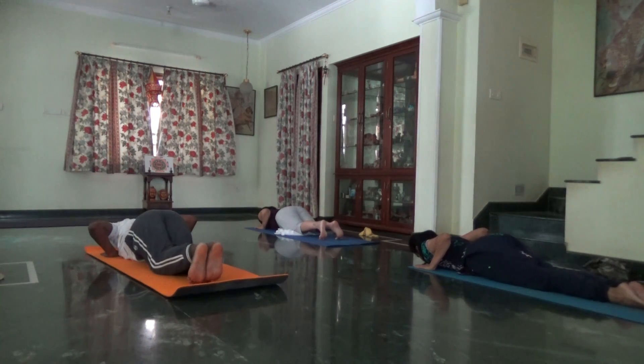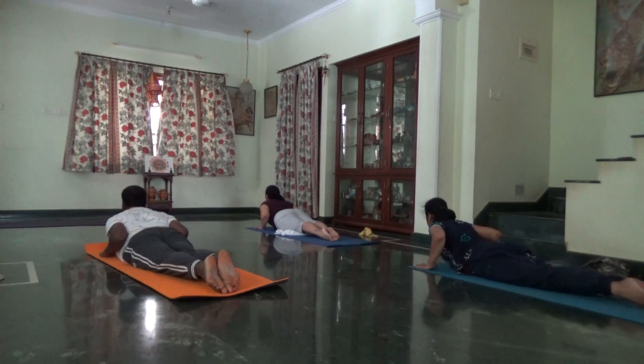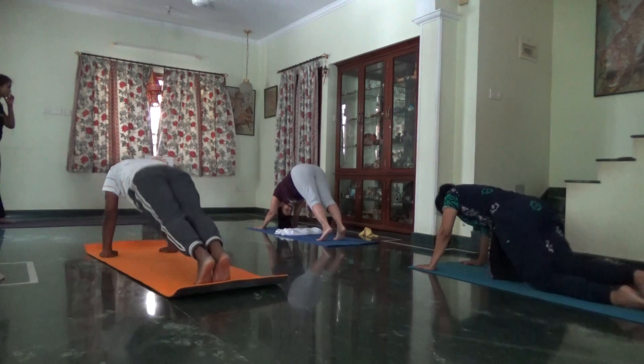Press your heels, inhale, lift the chest. Bhujangasana. Shoulder, pull down. Very good. Exhale, tuck your toes in. Inhale, right foot forward.